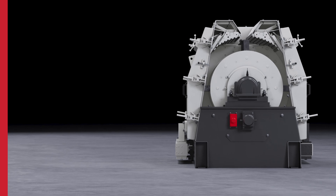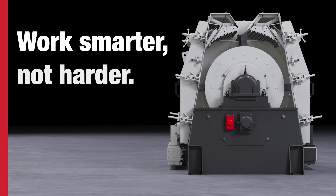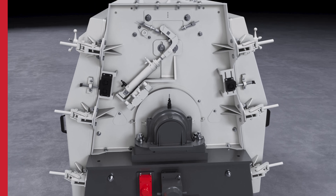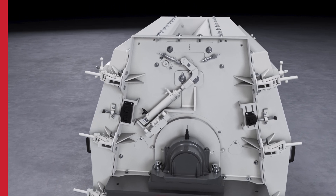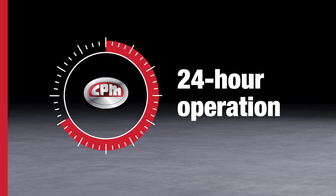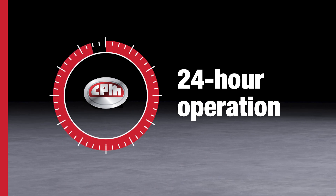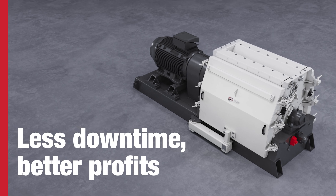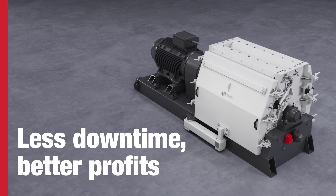All of the features of the HM series are designed to work smarter, not harder, so your hammer mill meets your production goals for lower operating costs. CPM equipment can operate under strenuous conditions 24 hours a day without breaking down, meaning less costly downtime and better profits for your business, no matter your processing needs.